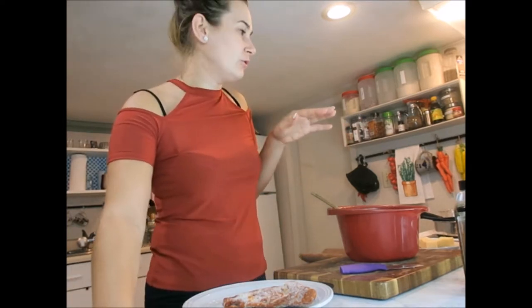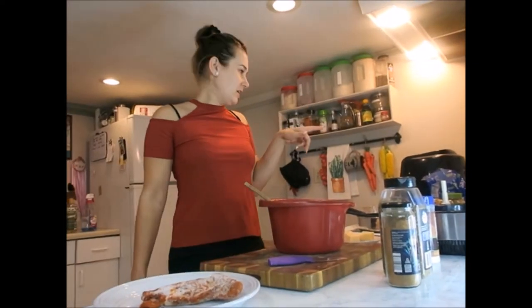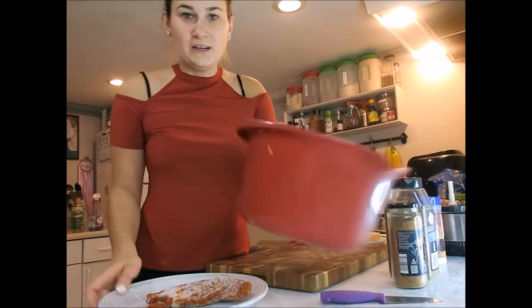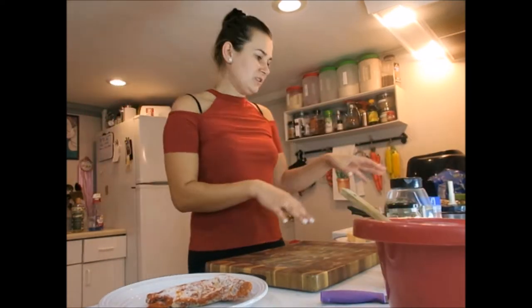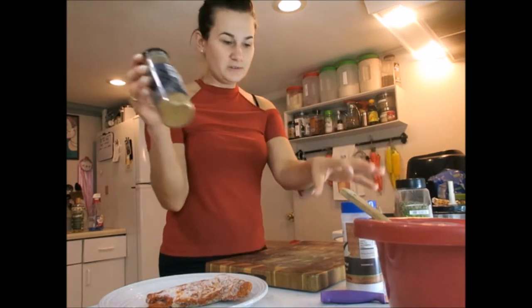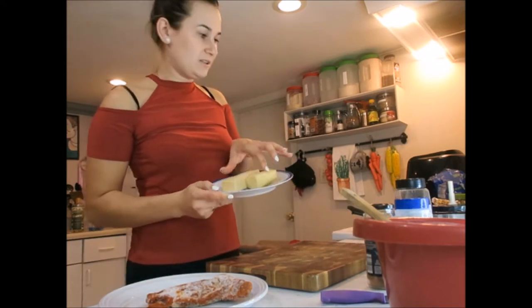I'm preheating my oven right now to 350 Fahrenheit. Let's get started. You will need a bowl with some spatulas, and you will need a few seasonings like salt, pepper, oregano leaves, and cinnamon — go grab those quickly. You need a lot of cheese, like get a big fat package of cheese.